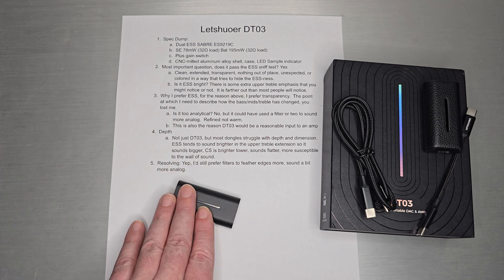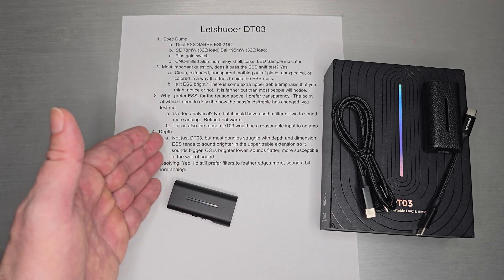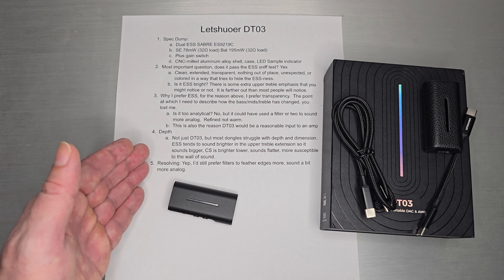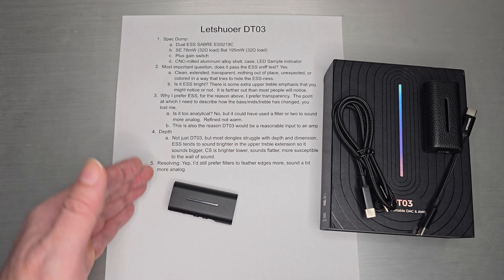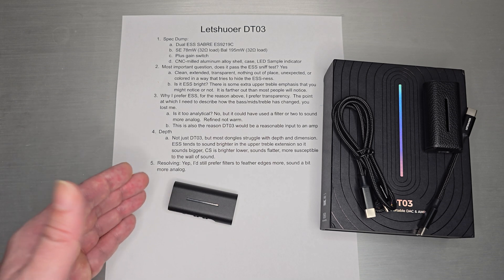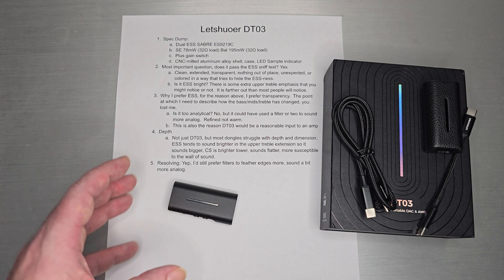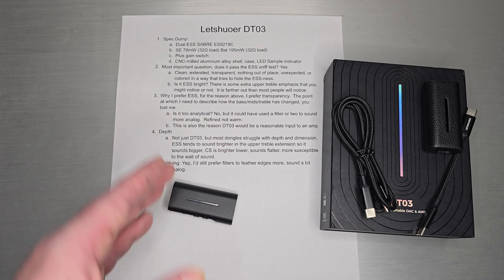For soundstage, depth is more difficult to hear on a dongle — most dongles, not just the DT03, struggle with depth and dimension. ESS tends to sound brighter due to upper treble extension, which creates a bigger soundstage projection. CS-style chips like the 4319s and 1318s tend to emphasize things a little lower in the upper mids, which can sound flatter — more susceptible to that wall-of-sound effect that is wide and tall but lacks depth. The DT03, especially after spending time with it, gives you more of a sense of depth than you get on most CS-style DACs. That's another reason I like the ESS style.